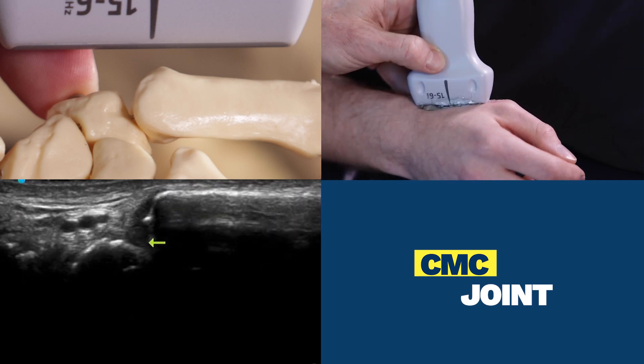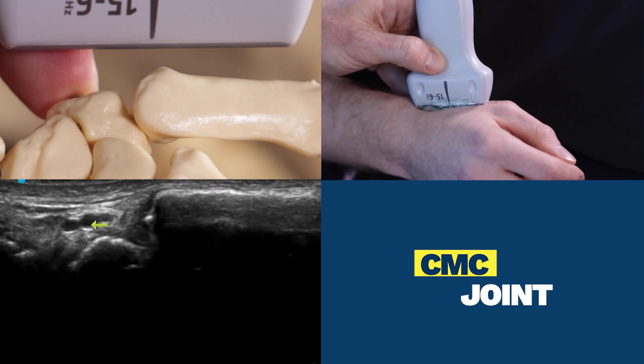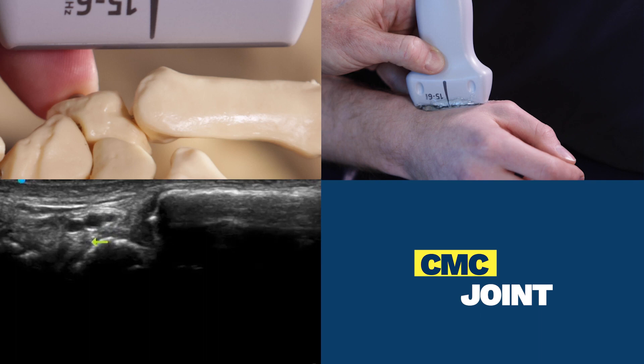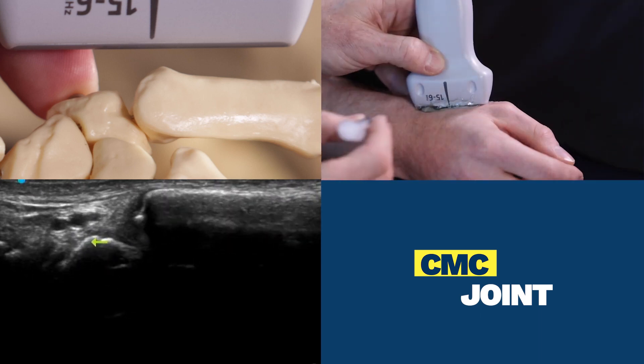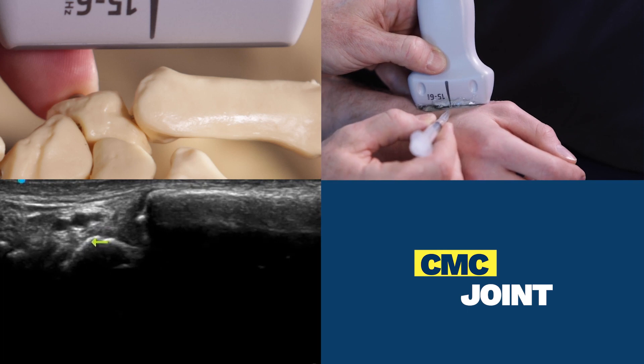In this particular patient, we can see the radial artery sitting just here. I can probably do the injection quite safely with a steady hand with my angle of entry like so.